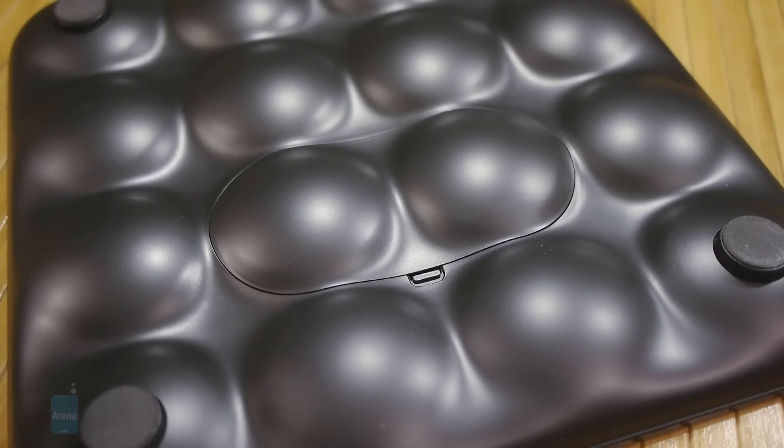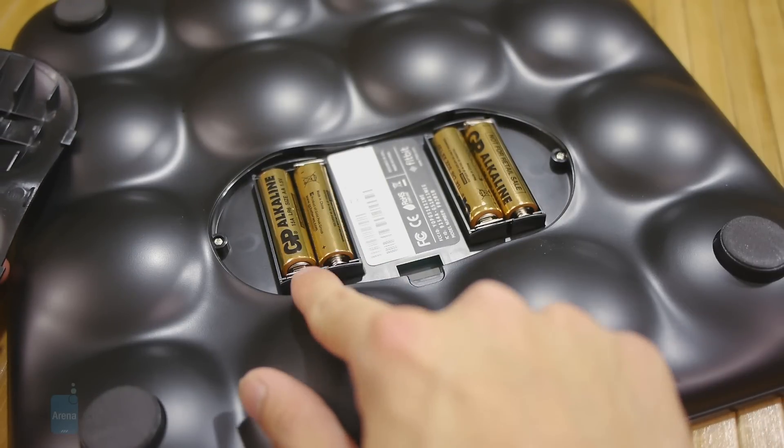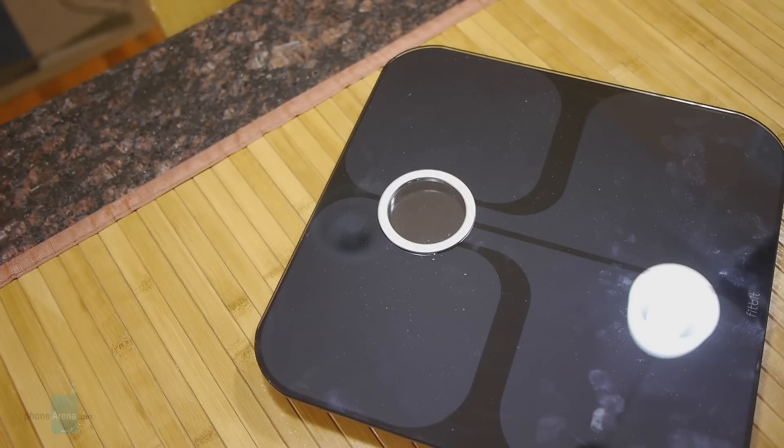As for power, you just remove the back cover to gain access to the battery compartment, and it relies on four double-A batteries.